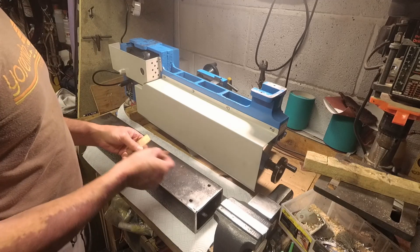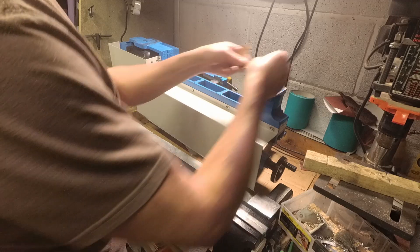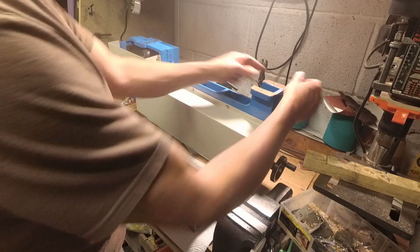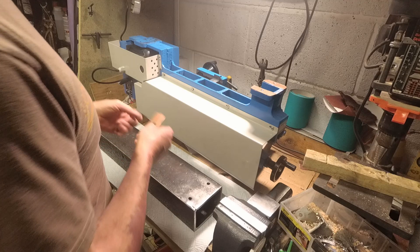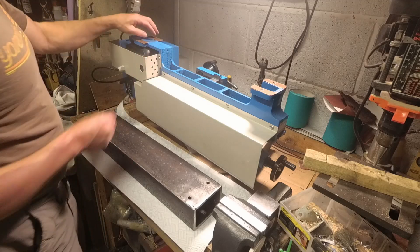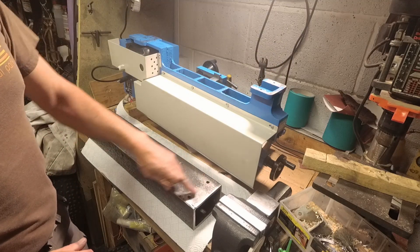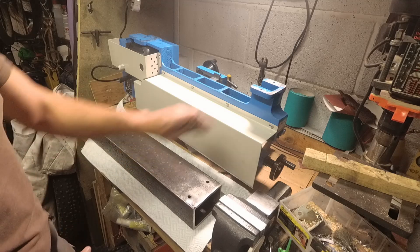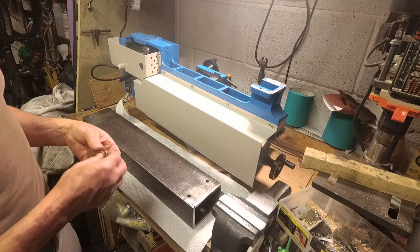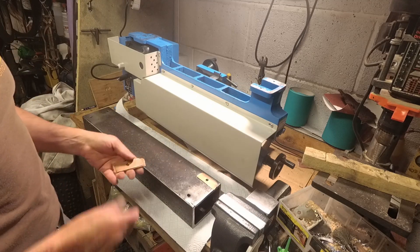I've got these copper shims to help take up any unevenness, because obviously I'm bolting a machined face here on the lathe onto a rough face here. I just don't want to crack these mounting lugs off. So I thought if I put some annealed copper shims between the two and tighten it down, the shims will take up any unevenness and get firm contact. I'll need to shim the lathe up anyway to get it running straight - any shims I put in can go between the copper and the machined face to get a true seating.